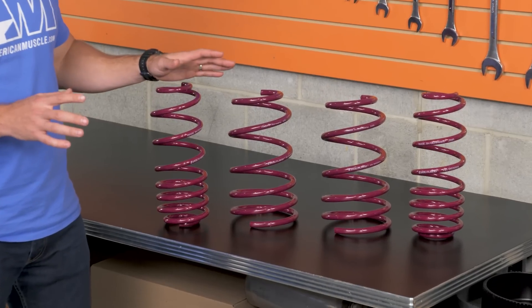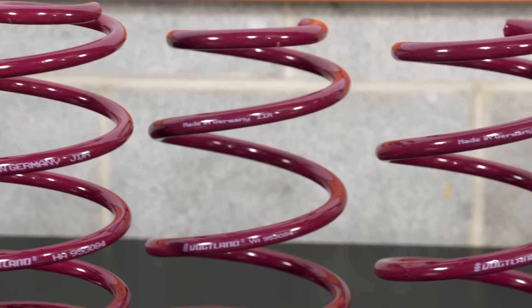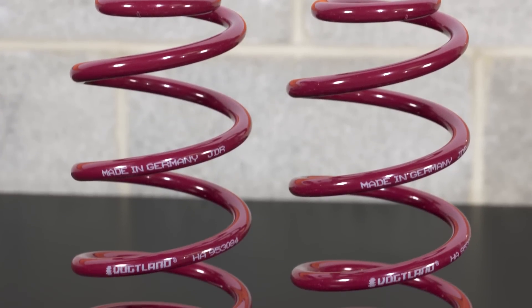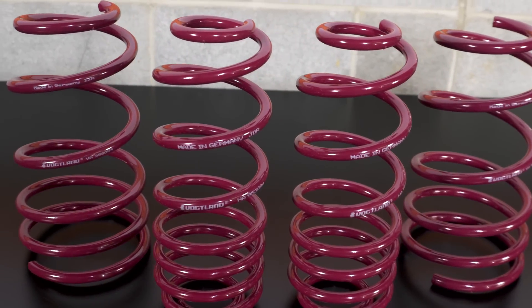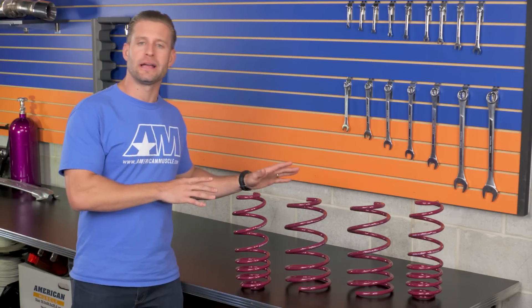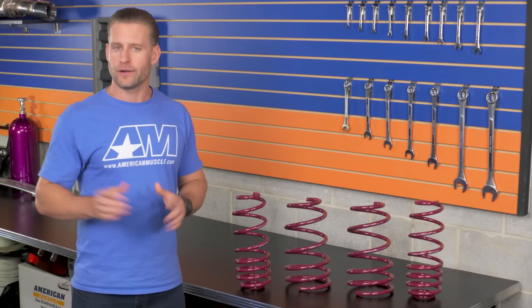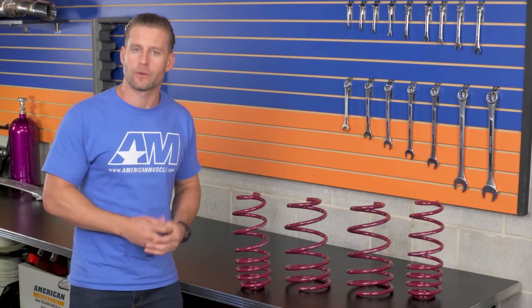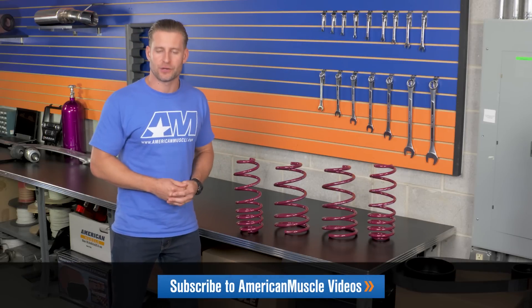So why pay the same amount of money for a Vogelin spring as you would a set of Eibachs? Well, Vogelin's quality in manufacturing is easily on par if not exceeding most aftermarket spring manufacturers you might be a little bit more familiar with. In addition to the quality is the drop — one thing I really like about the Vogelin springs is that they lower the car an even inch and a quarter on all four corners, which maintains the slightest bit of rake where the front end is a little lower than the rear, giving you that iconic muscle car stance.